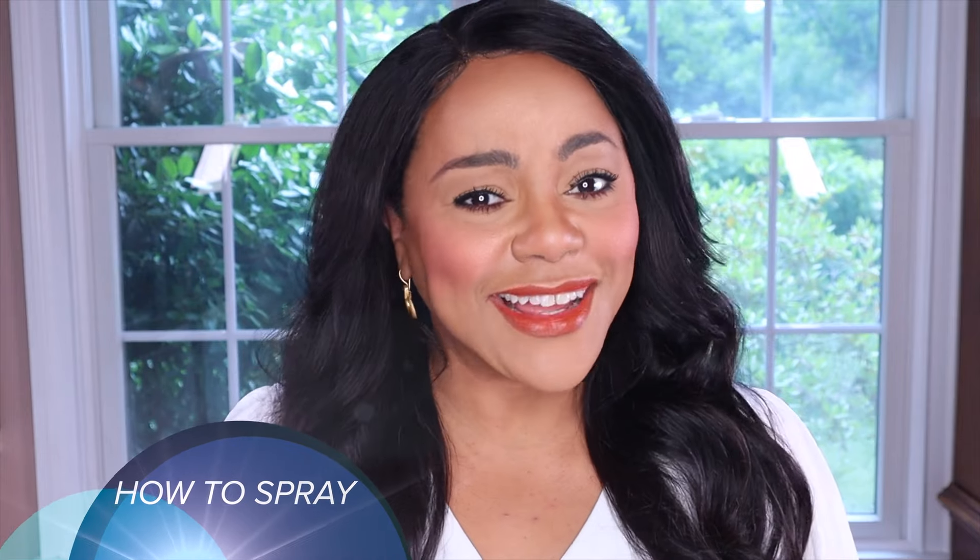Then we're going to jump right into the spray part of the video, and I'm going to start by speaking about how to prepare your skin to spray your fragrance. Next, we're going to jump into how to spray the fragrance. I'll be covering some very interesting tips as to how to spray your fragrance, including what not to do and what you must make sure to do when spraying your fragrance.